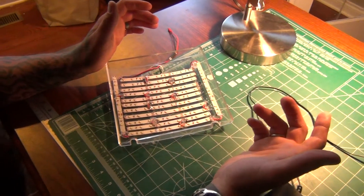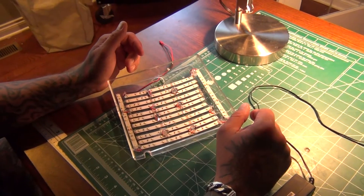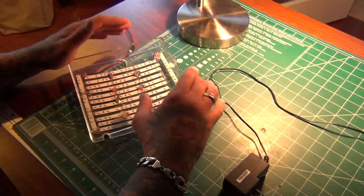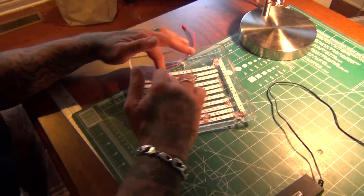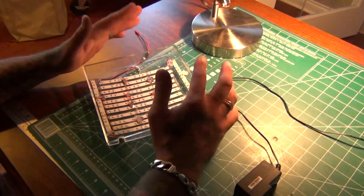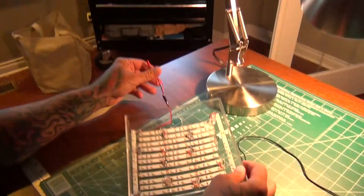I couldn't believe it. So I came home, got out my toolbox, my soldering gun, some stuff. And I put together 120 lights, and went through and siliconed everything after I soldered it. I've got about an hour and a half worth of solder time and goop. Put these little JST leads on here.